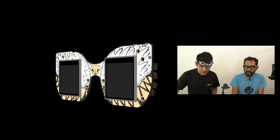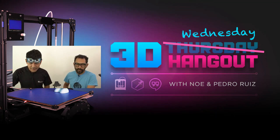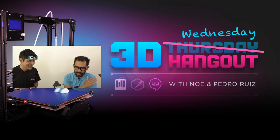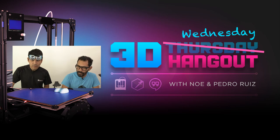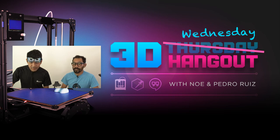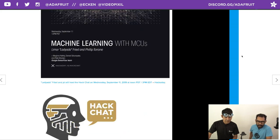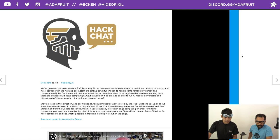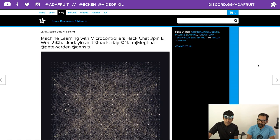That's going to do it for this episode of 3D Hangouts. Thank you all for joining us every week. We do the show every Wednesday at 11 a.m. Eastern time. On Thursdays all the 3D printed blog posts come out — check out blog.adafruit.com for hourly useful 3D printed projects. Later today at 3 p.m. Eastern there's a Hack Chat all about machine learning with a Raspberry Pi hat, and there's a Show and Tell tonight where community members share their projects — every participant gets a free vinyl sticker.